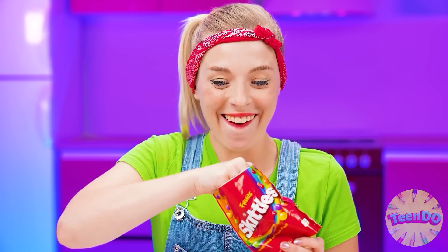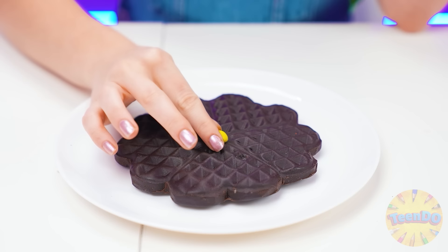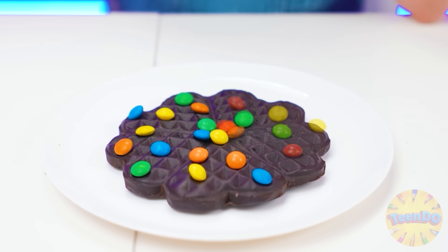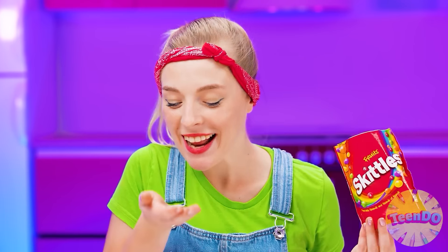What should I decorate the waffles with? I came up with something — decorate waffles with Skittles candies, so they will also be multicolored and very tasty. Well, now everything's ready — you can try the dishes!